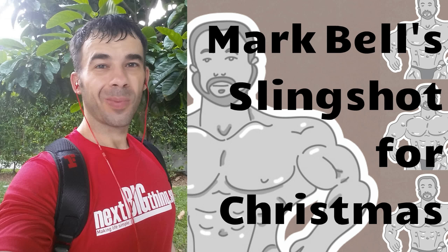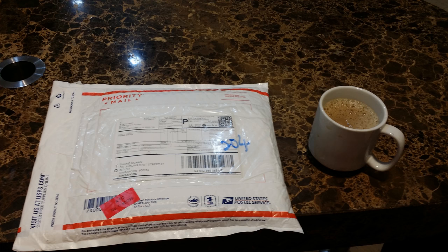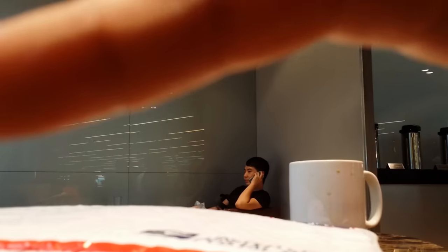Hello again, welcome back. Today I'm bringing you Mark Bell's Slingshot for Christmas — oh yeah! It arrived in the mail, a Christmas gift from mom. Thank you very much! I brought it to the gym to open it up.